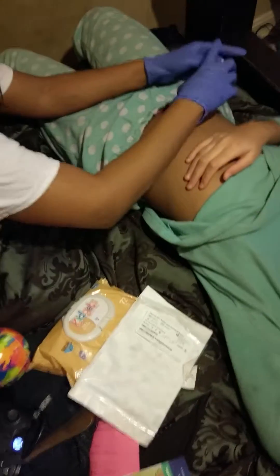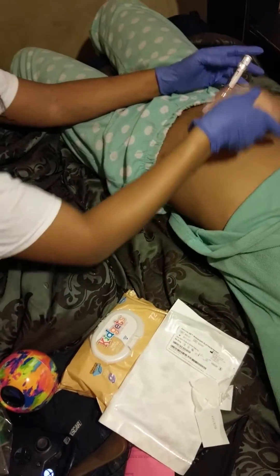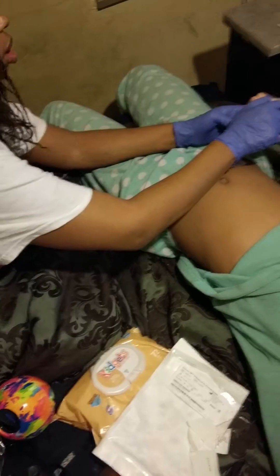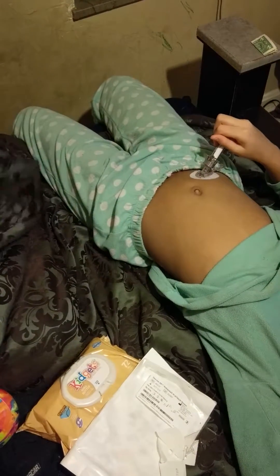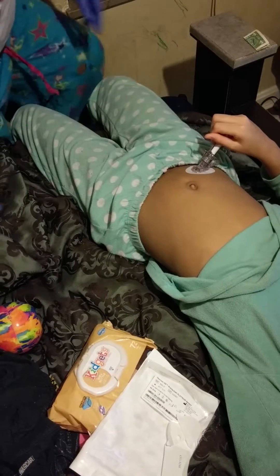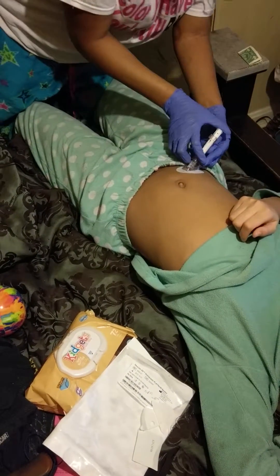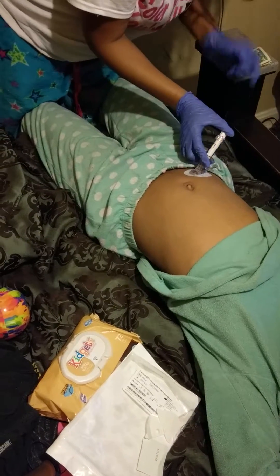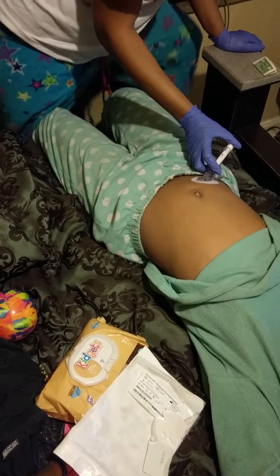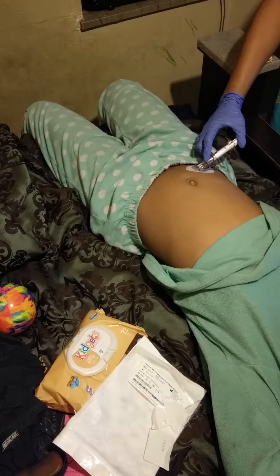Now, on the counter — maybe I should get up. Yeah, maybe you should. Just hold it up. Don't press it, just hold it. Okay. One, two — hold on. Ow. You just press it in.